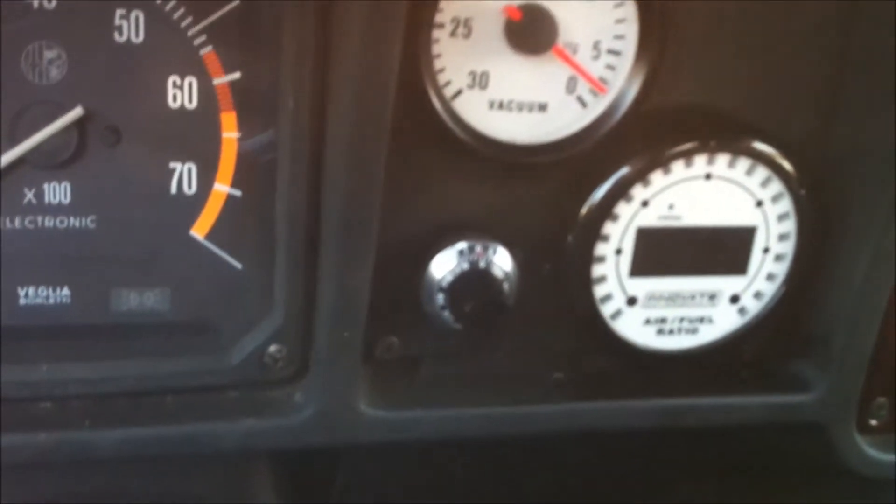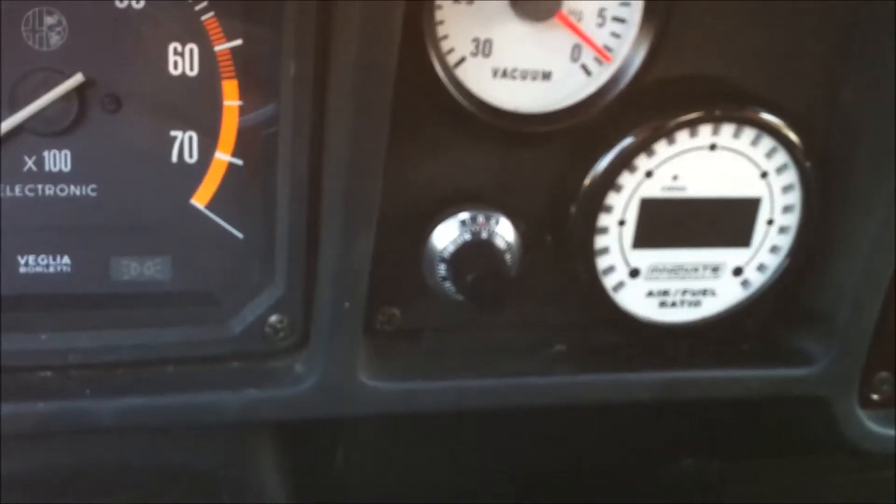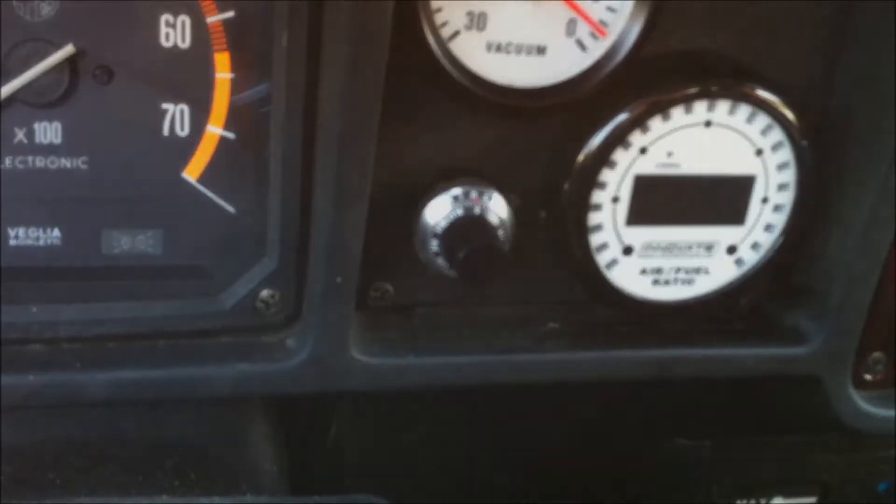Unfortunately my vacuum gauge doesn't work. We'll probably make another video when the vacuum gauge does work.